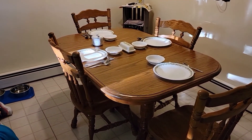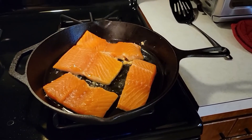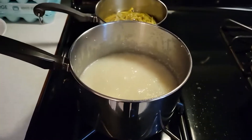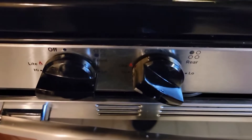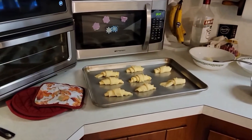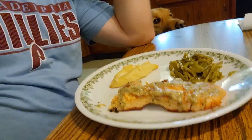The table is set. I took my first bite and it is delicious. Thank you Joan — love horseradish, love salmon, love Dijon. Everything worked great. Artie, you get none, sorry. Artie was sick yesterday — he didn't feel too good, threw up a couple times, so no human food for him.